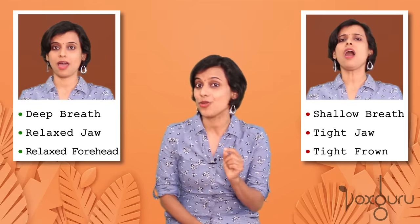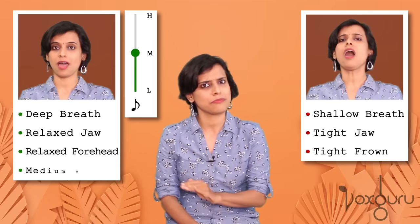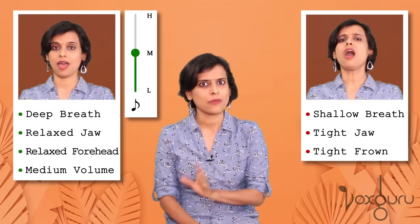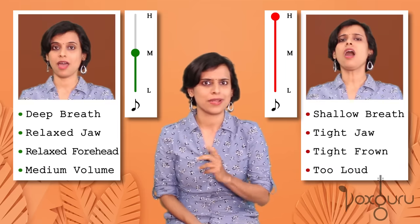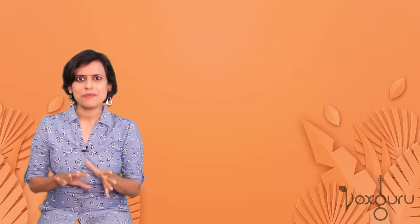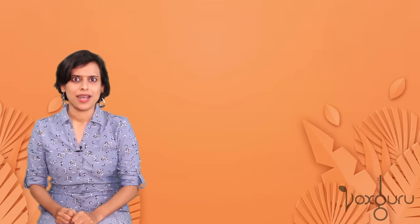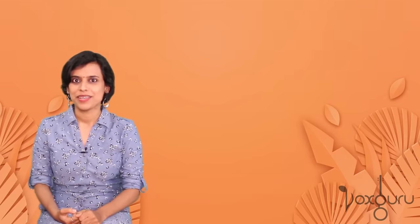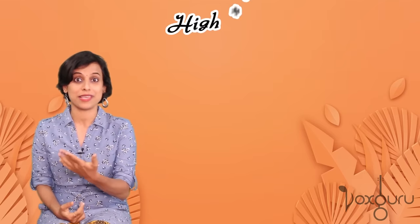Finally, notice the volume at which I sang. When I sang the lower notes, I used a very medium, very comfortable and pleasant volume. And when I sang the high notes, suddenly I started shouting — it was not pleasant at all. So what do you think went wrong? Why did I suddenly become this new person when I had to sing high notes? I was such a happy and calm and relaxed person. How did I suddenly become this tight and tensed person when I had to sing high notes?